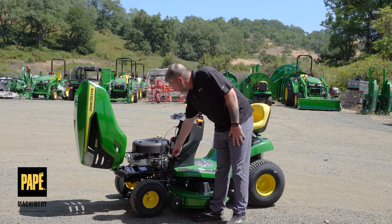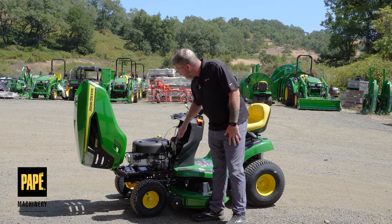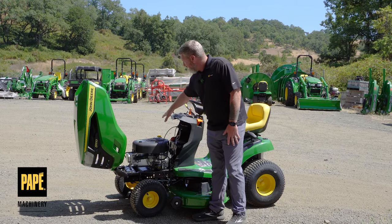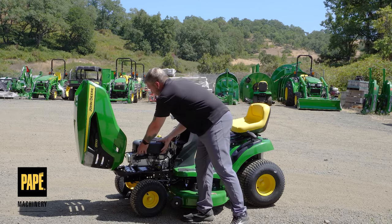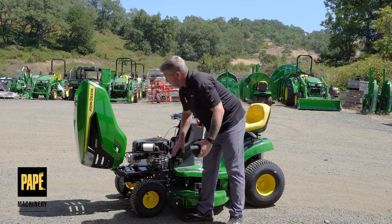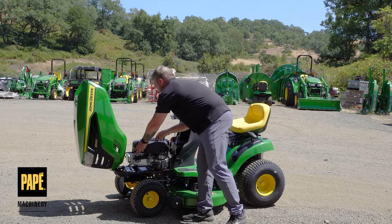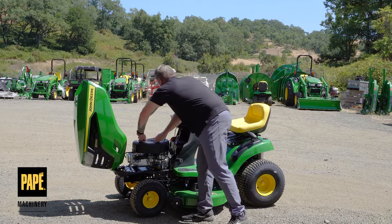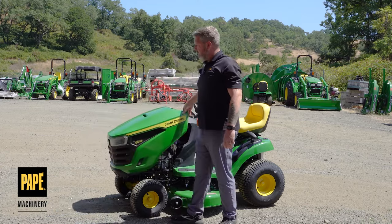You do have a nice fuel filter right on the back, and the battery compartment is right here in the back for nice easy access. You can open up the air compartment very simply, which gives access to the big air cleaner on the side. Easy maintenance overall — very simplistic in design, easy to maintain yourself or bring it into a dealer for service.